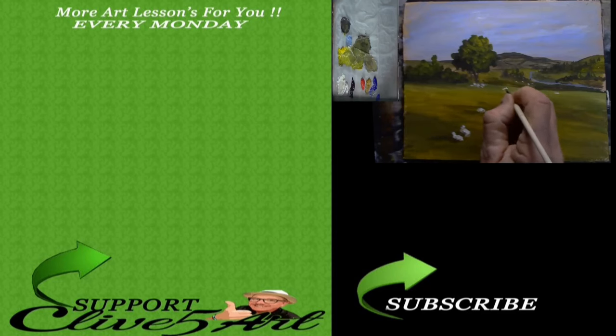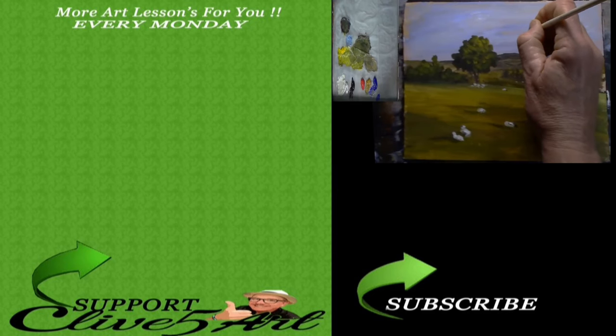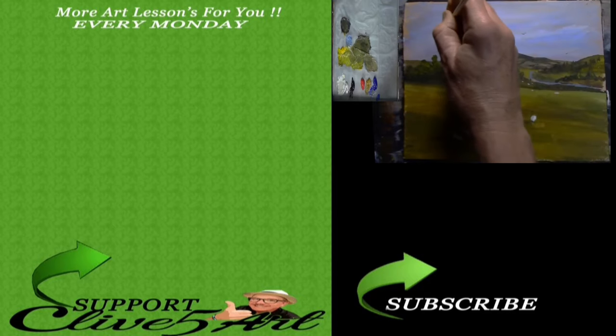There's my little Welsh hillside painting — my C5A for Clive 5 Arts. I hope you've enjoyed that painting, and thank you very much for joining me in the studio again today. Don't forget to like and subscribe, and I'll see you next time.